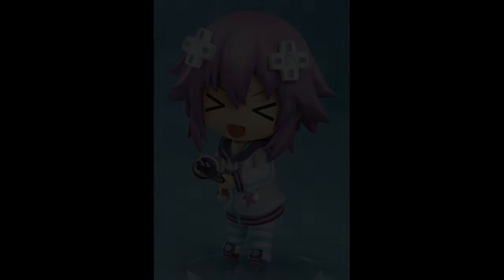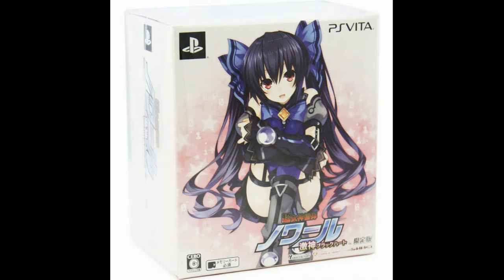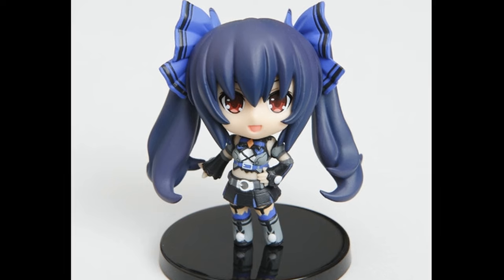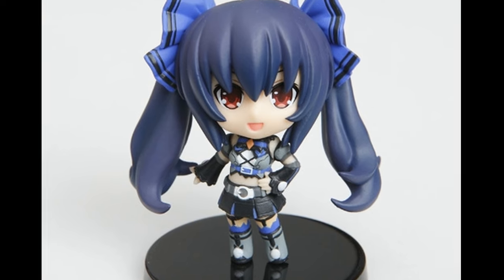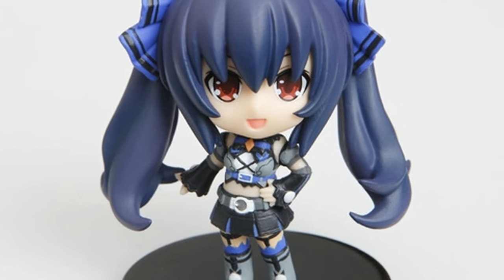Speaking of not full-sized Nendoroids, I also have a Petit Nendoroid of Noir again. This actually came with the special edition of the Japanese version of the strategy game developed by Sting that came out on the Vita. It came with this little Petit Nendoroid — they're the smaller ones, just a little bit of a simpler figure, but with a lot of detail on the paint job. It's cute. I really like being able to get a little figurine extra like this with a special edition of a game — I think it can be a lot of fun, and I really enjoyed picking this one up.